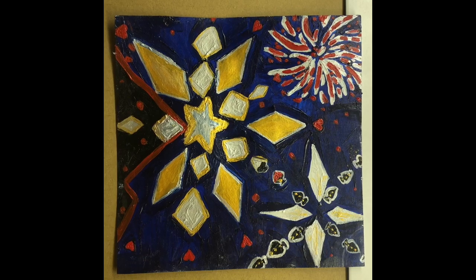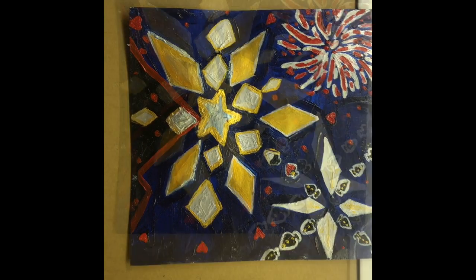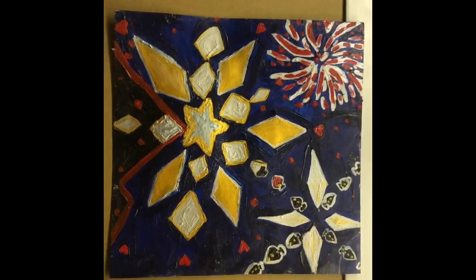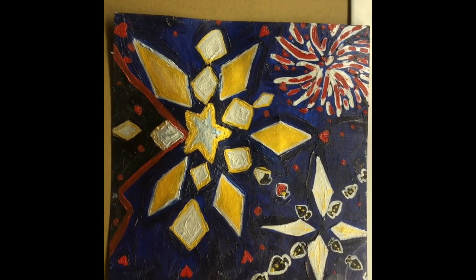I also incorporated some hearts and some spades, because we always used to play cards by the bonfire. The Northern Star and the firework too, because the Northern Star would always be above the peaks as we just watched the constellations and shooting stars go by.